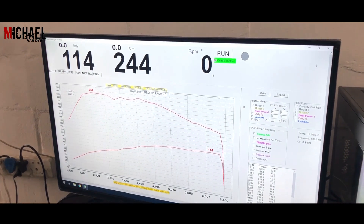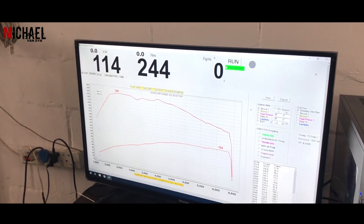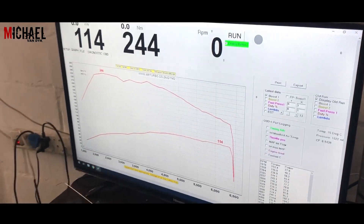So 114 kilowatt is the baseline figure. It's more than expected — it should be 110 standard. And this dyno reads wheel power, not crank. This is the dyno that makes everyone sad when we dyno cars, because it's wheel, not crank.